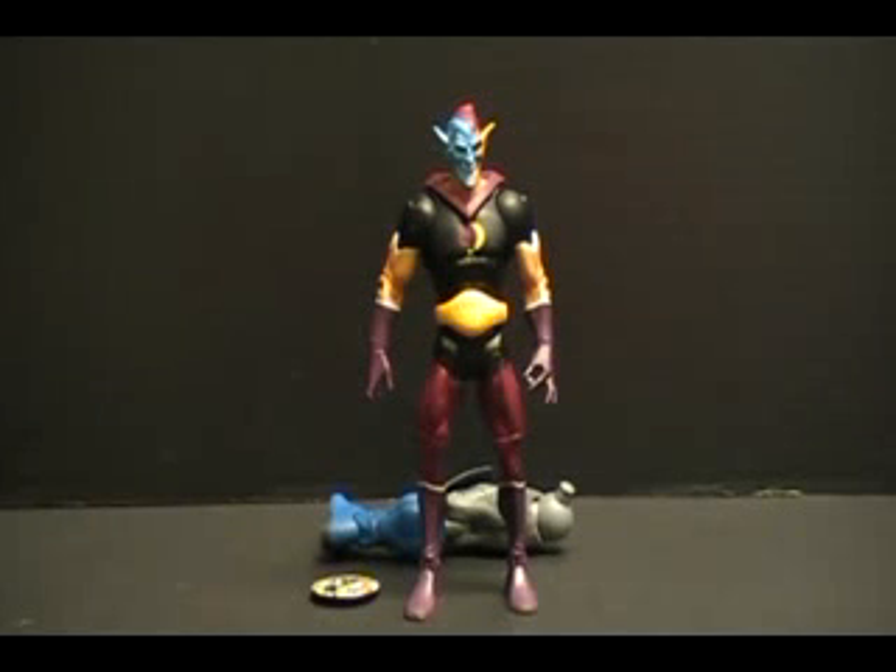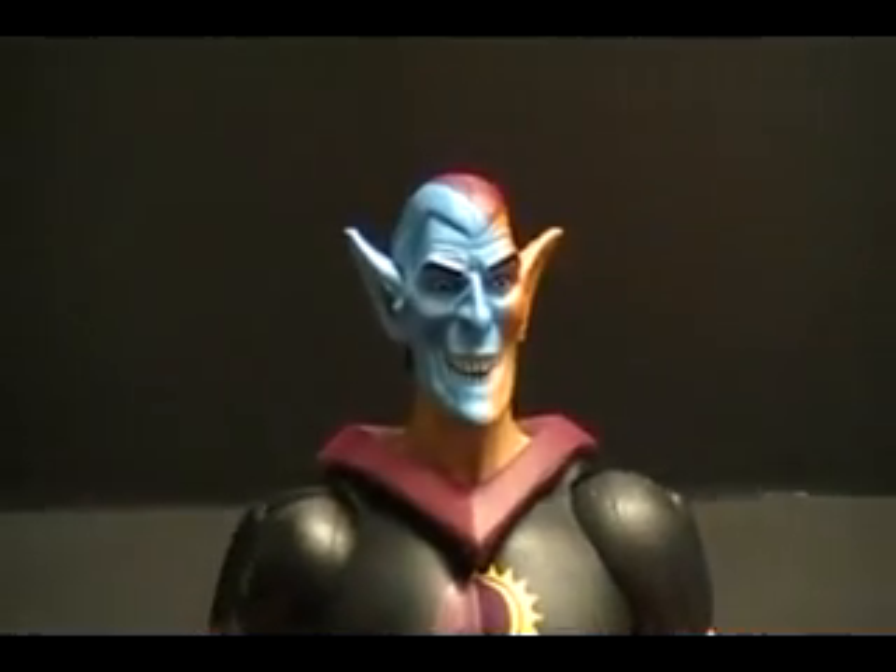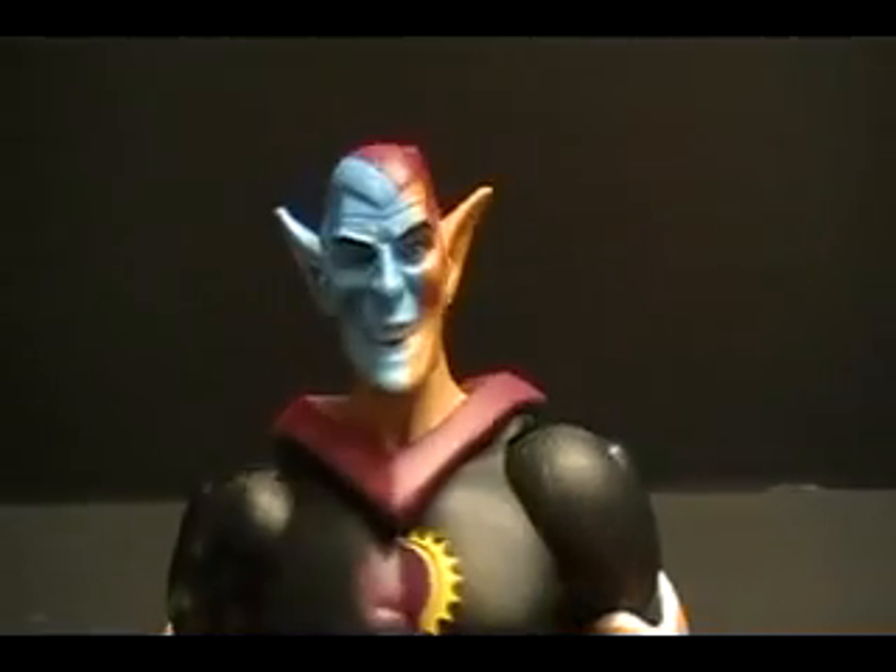All right guys, thanks for sticking around. We've got Eclipso out of the box, and so far Eclipso is definitely the best figure in the wave so far. Just overall a great figure. As far as character goes, I don't know — he's in the universe, he's apparently somebody — so if you're a fan of him, it just makes it even better. But certainly as far as figure goes, really, really great, really nice.